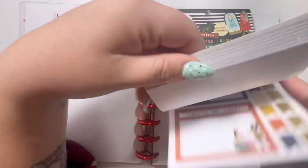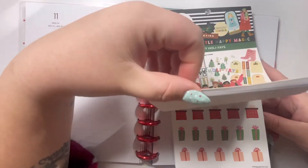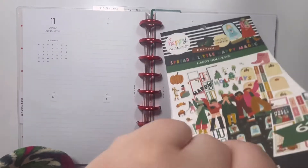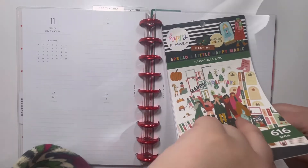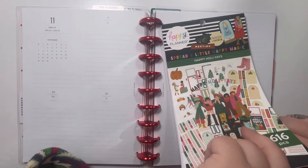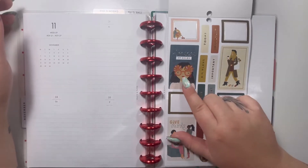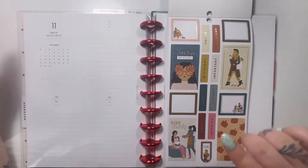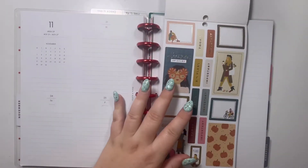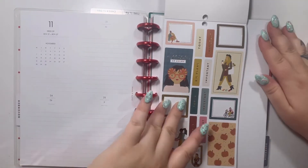It seems with this book that the second half is all of the Thanksgiving and fall stuff, and then the first half is the holiday Christmas stuff. So let's jump to the second half of the book. I'm going to be doing a mini plan with me video too, and I want to save some of these stickers for the mini. So I'm going to have to be strategic with what stickers I use.